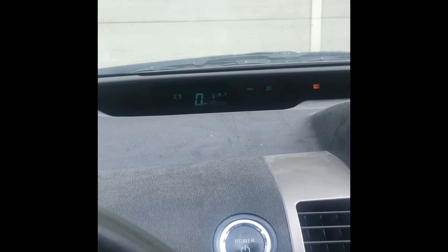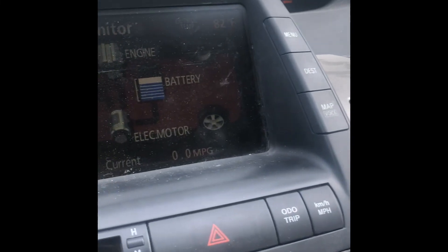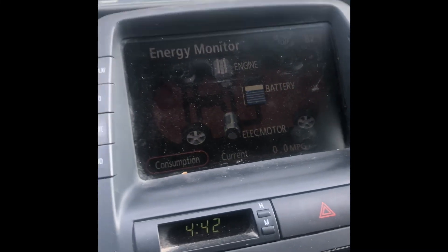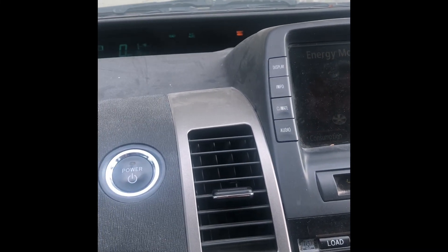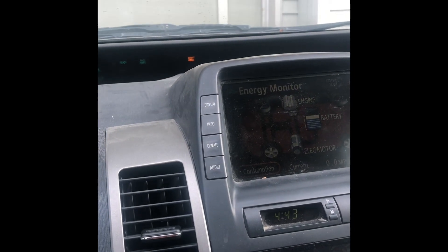I'm back home and no red triangle showing up. I'm on about six bars now. So far looking good, hopefully.